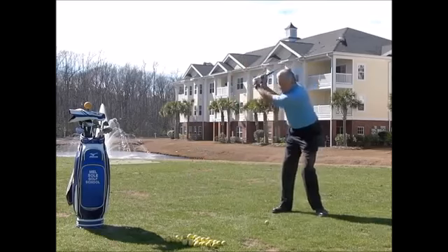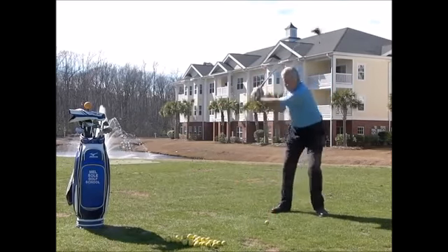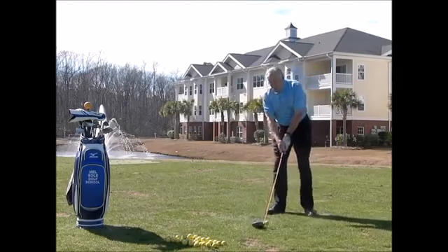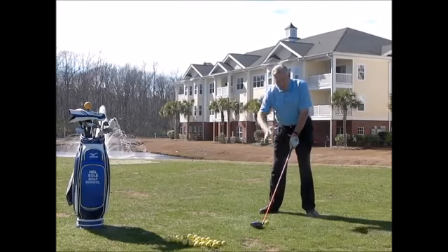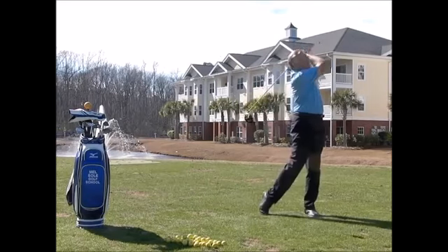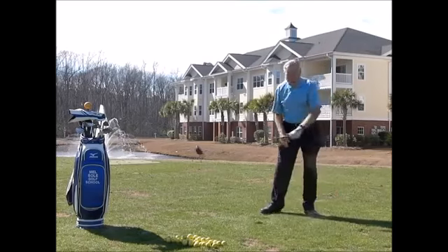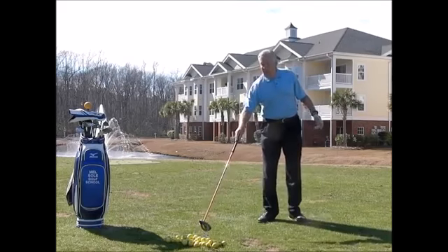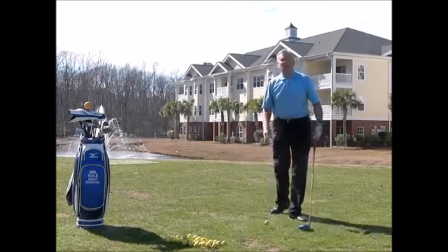You can see I'm pushing off here and doing that. Now go to the ball — I don't care where the ball goes, I'm focusing on speed and pushing off. I feared that ball out to the right because my body swung fast and I left the clubface open a little bit. That's what I'm saying: when you're working on this initially, don't worry too much about direction.